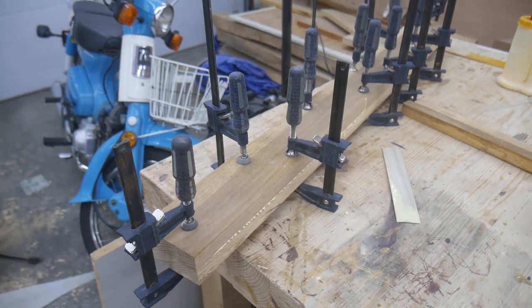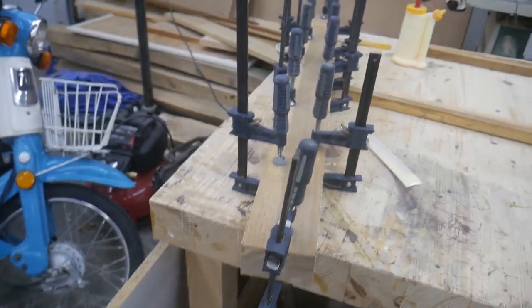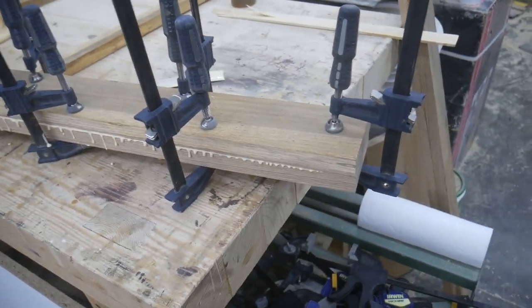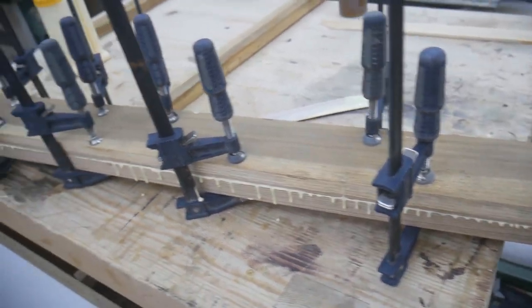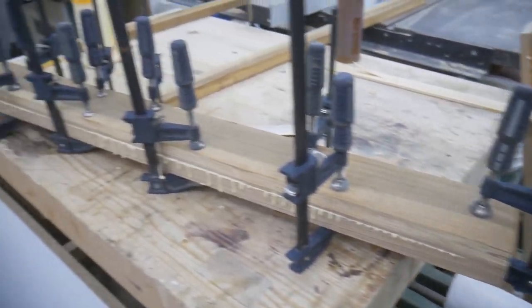There's one all glued up and clamped. I don't really have any set rules on how I clamp these up — I may have used a little too much glue on that one. But basically I just make sure that I have an even glue squeeze-out. I use enough clamps to get that squeeze-out, and once I get it, I'm good to go.